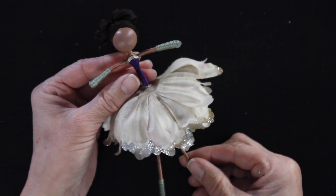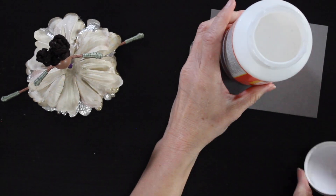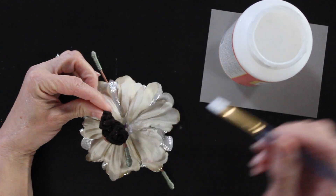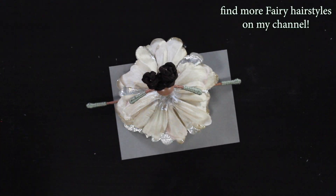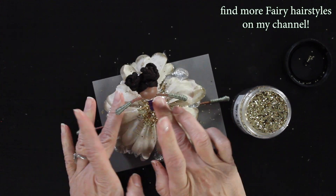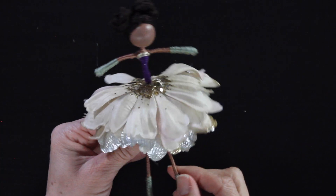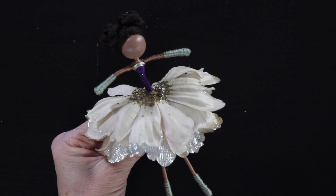Now we're going to add some glitter. I dipped my paintbrush right in the Mod Podge container and I'm adding a nice thin layer of glue right around her waist. I didn't want heavy glitter — more of a light sprinkle — so I'm going to sprinkle that gold glitter on top. I got this glitter two Christmases ago after Christmas at about 70% off. I'd highly recommend looking at your craft store's after-season sales because you can get basic craft supplies really cheap.